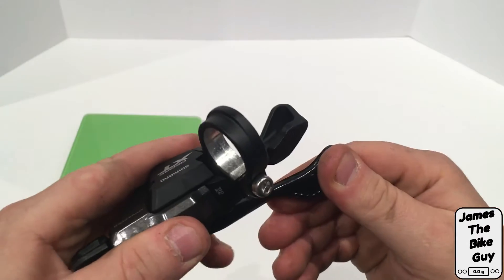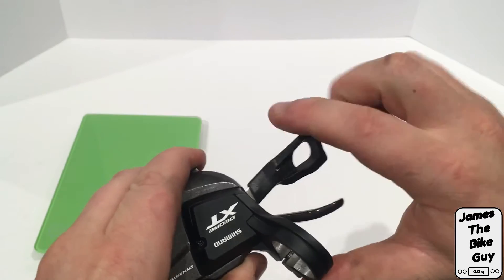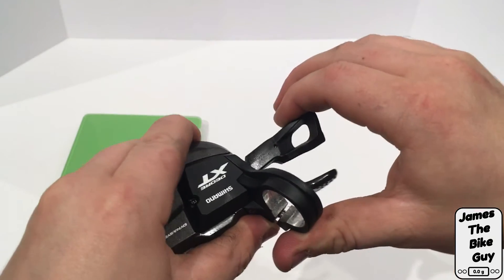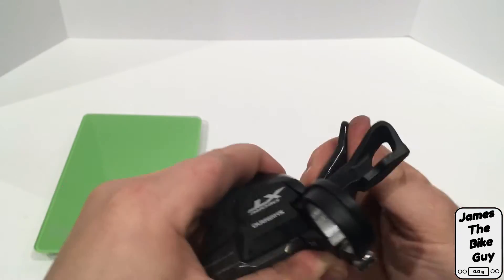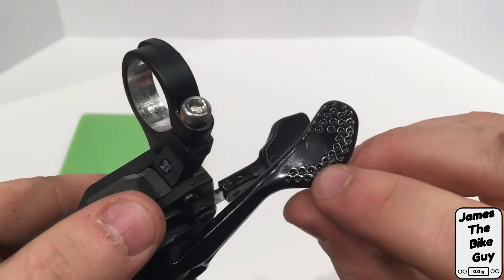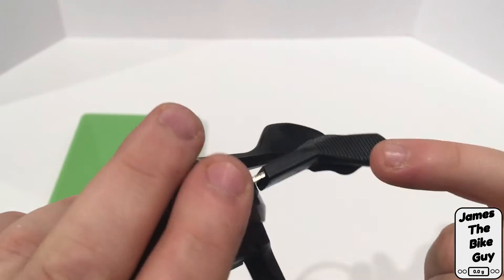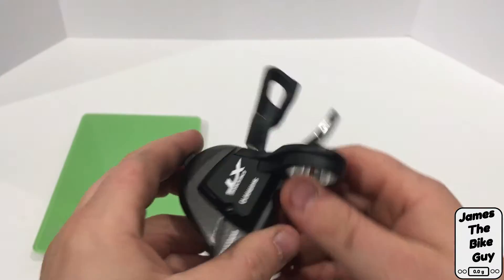You're going to have a thumb button to put it to an easier gear, and a trigger finger to put it to a harder gear. You can move just one click on the trigger finger but multiple on the thumb button. It's got nice dimpling so you can find your thumb pretty easily, and the plastic trigger finger also has some texture.